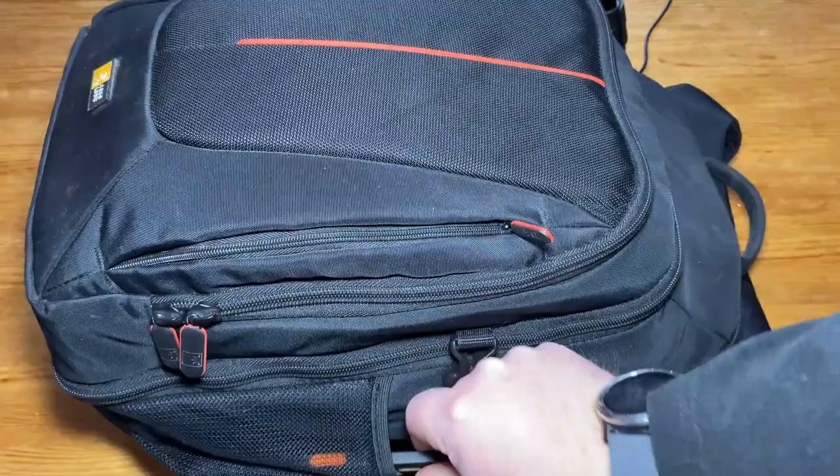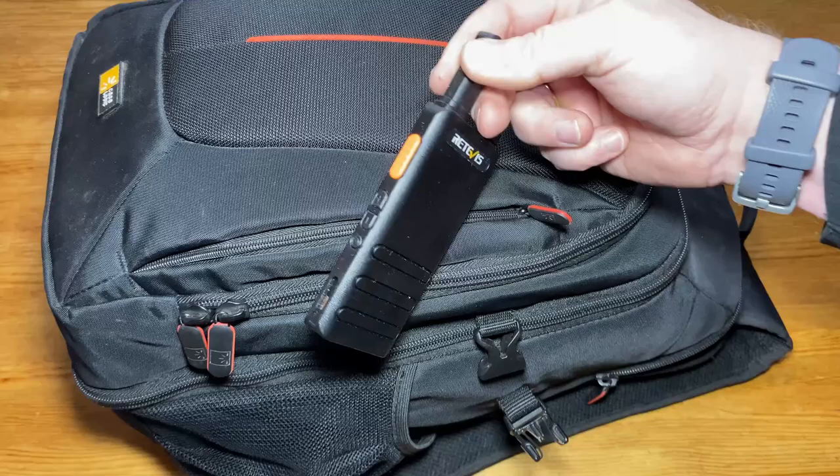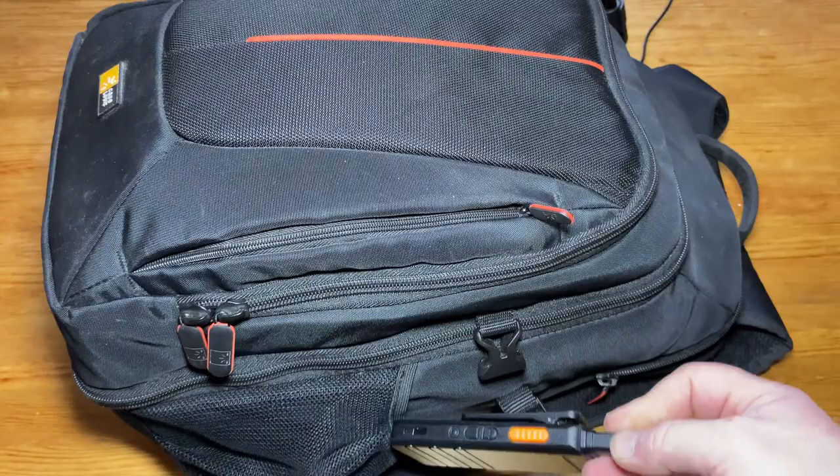In the final outside mesh pocket I carry a PMR radio — the Retevis RT622P. I've done a review on this. It's a small license-free PMR radio, just nice to have in case I need something that's license-free.